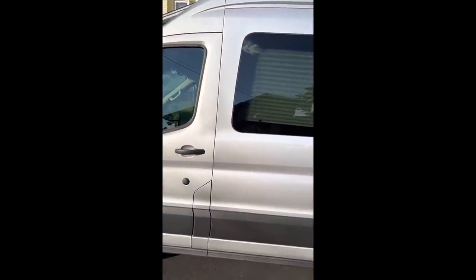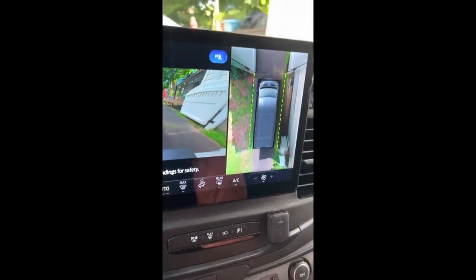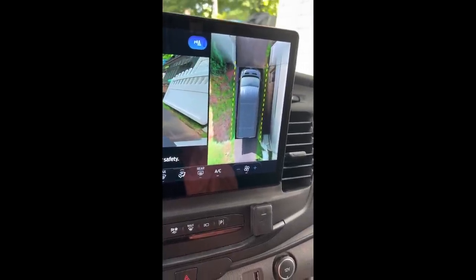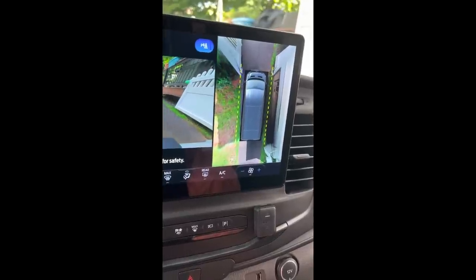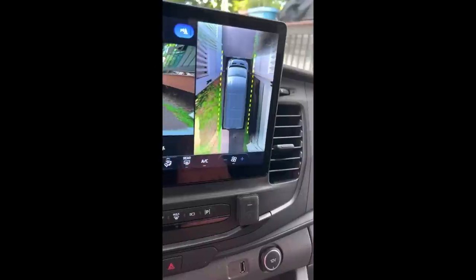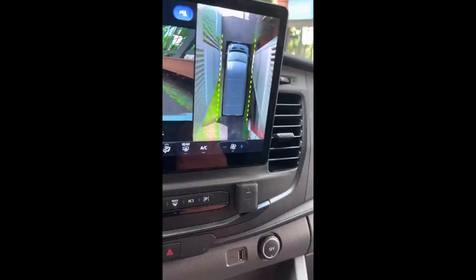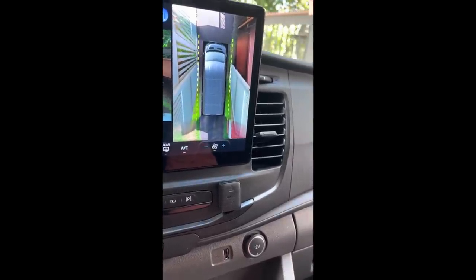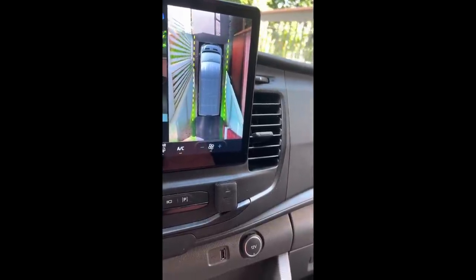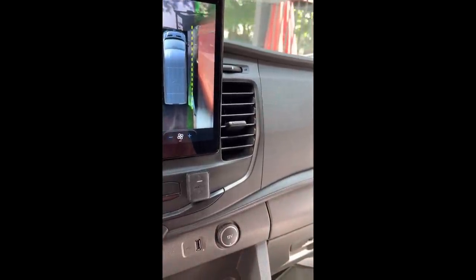This Ford Transit comes with the optional 31-gallon fuel tank. We aren't going to talk much about the Ford chassis, but we did want to show you this one feature that's very helpful for parking a vehicle of this size. Here you can see me using the Ford 360-degree camera display to pull the van through the very tight space between our backyard fence posts. The display shows me exactly what's on both sides of my vehicle so that I can pull into this narrow space.